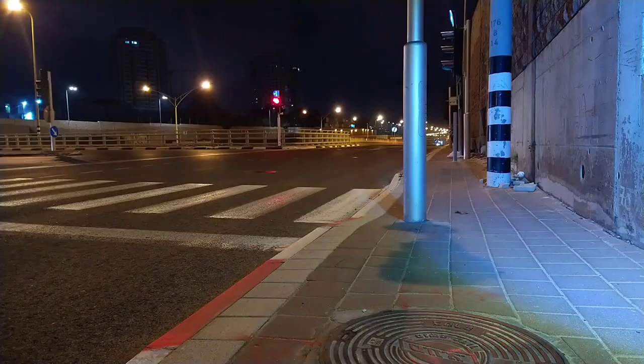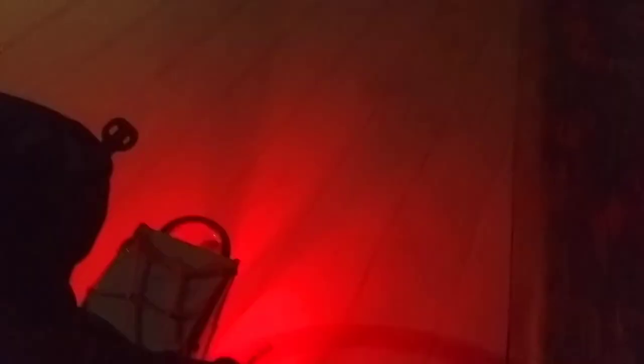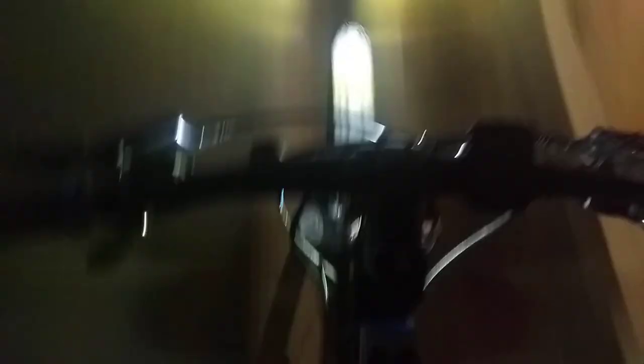Unfortunately, my camera's night vision doesn't show how bright the LEDs actually are in real life, but I'm really happy with how it turned out. I ended up spending only $25 for all of the components, which is ridiculously cheap considering the outcome. The 20 watt headlamp is incredibly bright, the LED strips can be seen from very far away, and the battery seems to last forever.